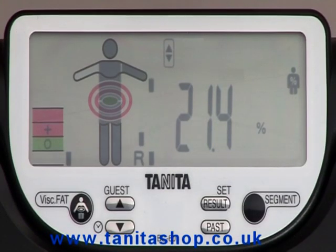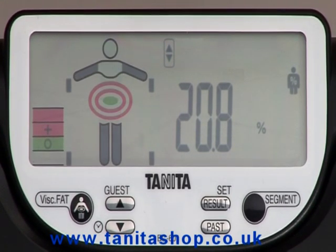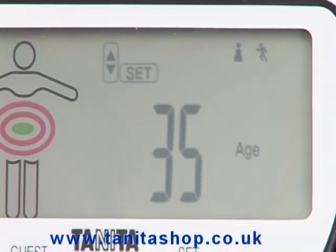Further segmental readings for each arm, leg and the trunk are also shown, providing you with a complete body fitness analysis. The athlete mode can be selected for people carrying out more than 10 hours a week of cardiovascular exercise and have a resting heart rate of 60 beats per minute.